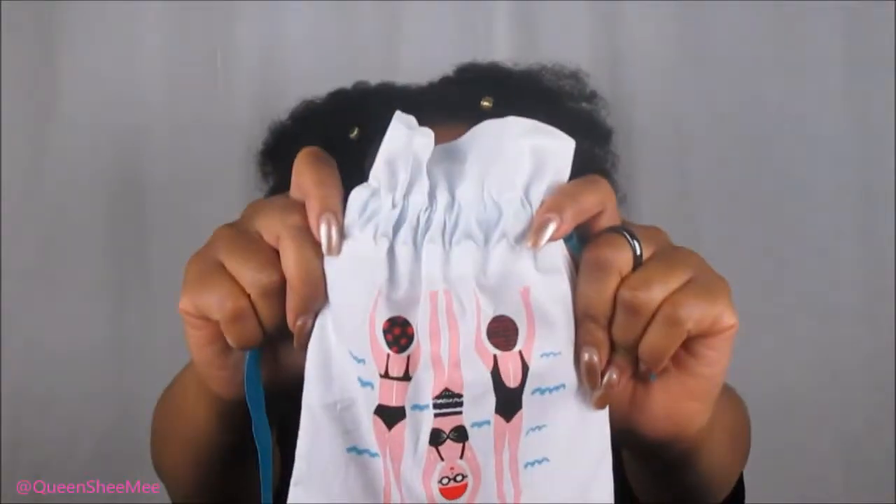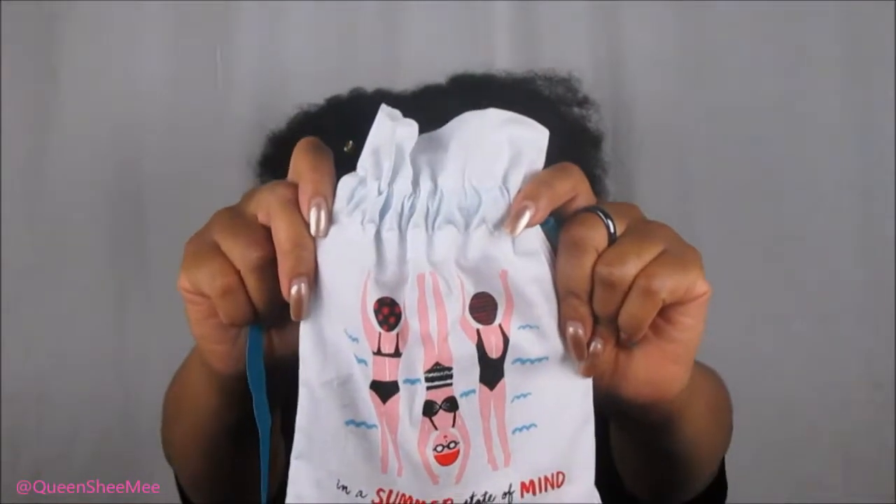I just like going to Sephora for my skincare products lately — I've really been obsessed with that. Now with actually watching what I'm eating it's really been helping a lot. I had some breakouts still but they're nowhere near how they used to be. The bag for June says 'In a Summer State of Mind' and has girls swimming in bathing suits. I already see something in the back that I recognize.